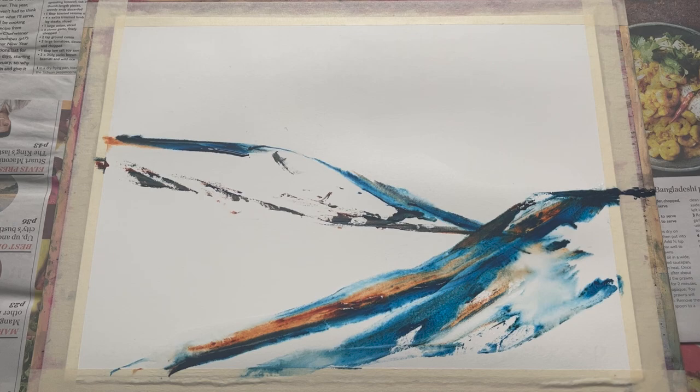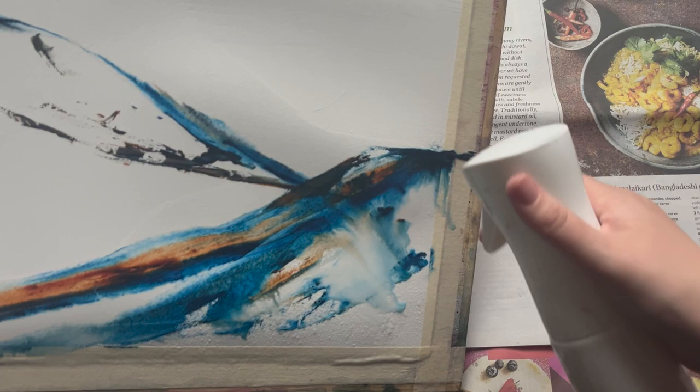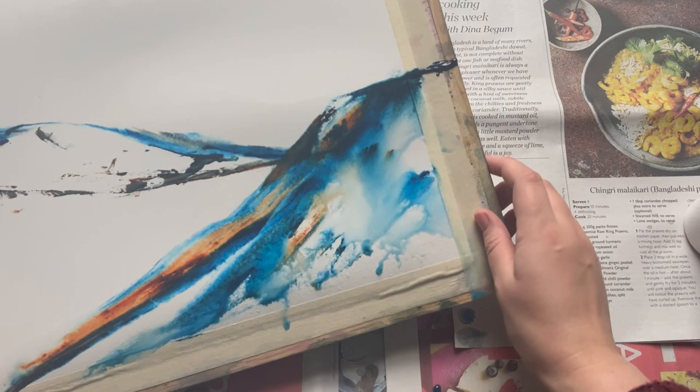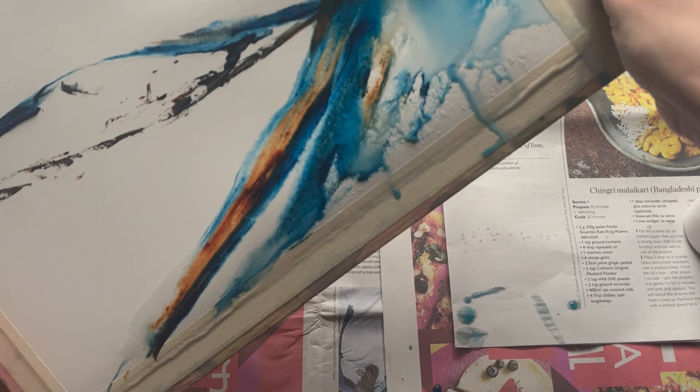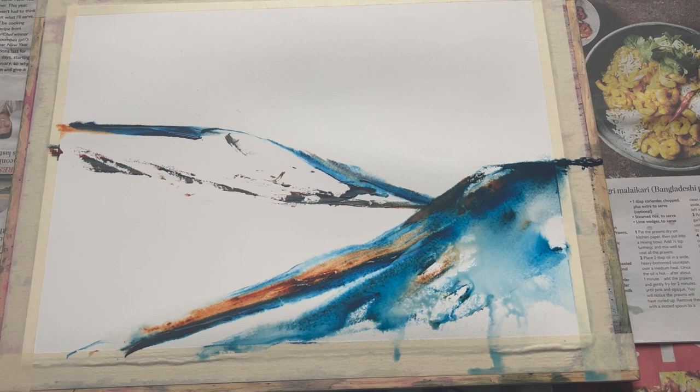Now all I'm going to do is use the water mister to soften down some of the marks that I've made. I'm beginning here in the right-hand corner, giving it a little spray and encouraging some of this paint to move down and soften around this edge. It's very tempting to spray wildly across the whole sheet, which I've certainly done before and creates its own level of abstract beauty, but as this is a snow scene I wanted this painting to be quite spare and quite delicate.